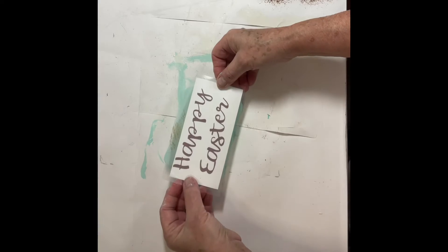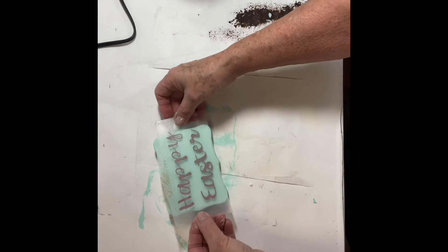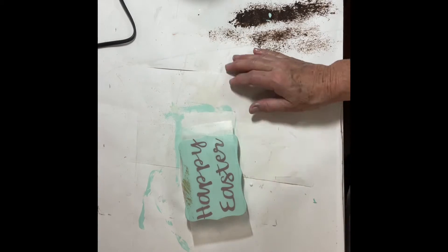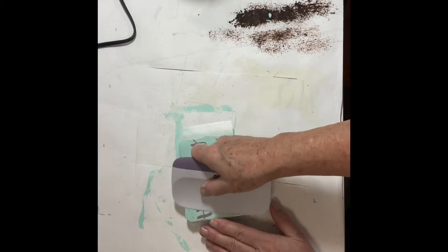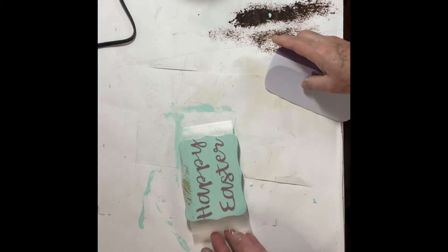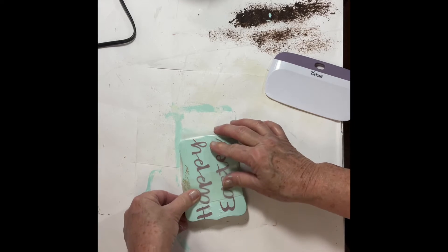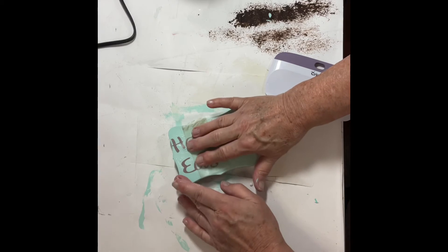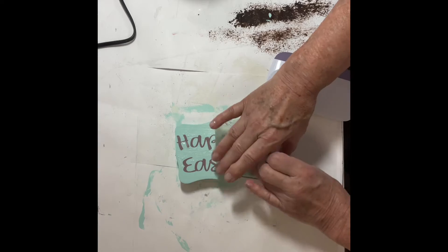I applied a decal that I made on my Cricut — just a simple decal that said Happy Easter. I was really surprised when it turned out a little bit large; it just barely fit on the plaque. I had measured, but you know the old adage: measure twice, cut once — I guess I should have measured it twice. But I was happy with how it turned out. I think this is going to look great on a tiered tray. What do you all think?